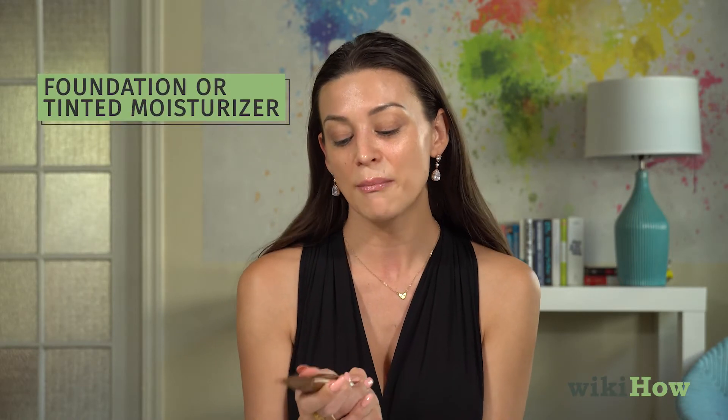Today I'm going to be sharing the sheer tinted moisturizer by Rejuva Minerals. I'll be using my fingers today and working the product in with my Beauty Blender. To start with a tinted moisturizer, you'll want to begin where you need the most coverage.